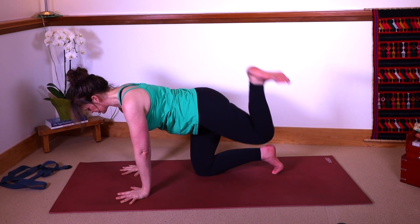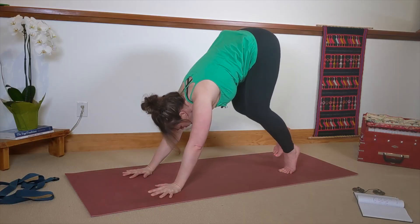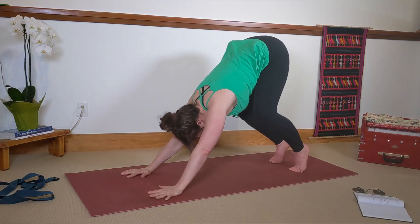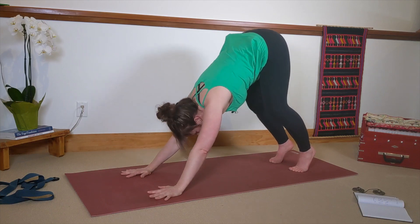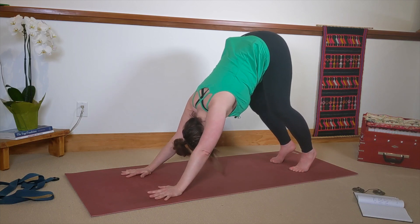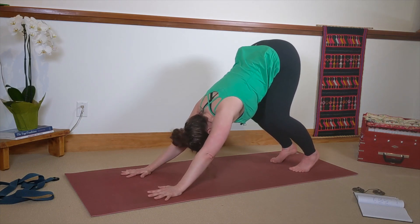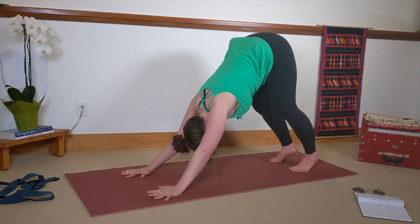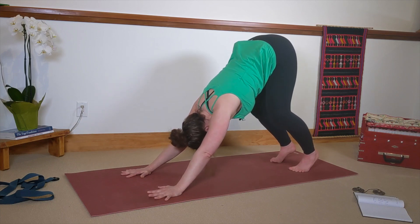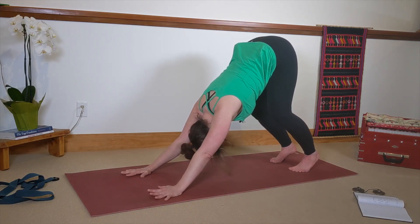Both hands down to the mat. Exhale, press back, tuck your toes, press back — downward facing dog. For this first one, it's quite a short downward facing dog with a really generous bend in the knees. This is to support my low back, which bothers me a lot. If you're like me, you're really curious about how yoga can help alleviate tension and discomfort in your low back — it's a combination of stress reduction and finding the right prescription of exercise for your body.